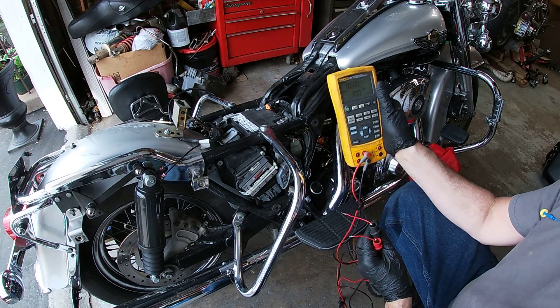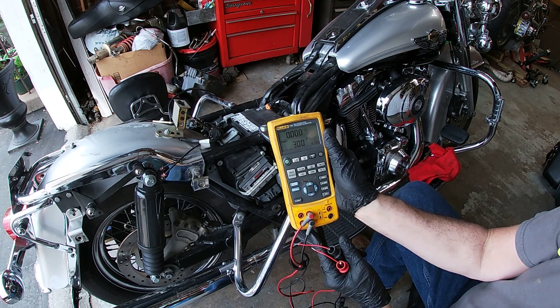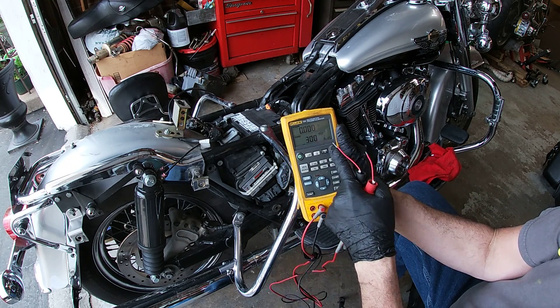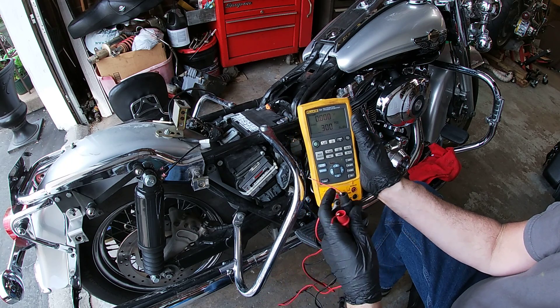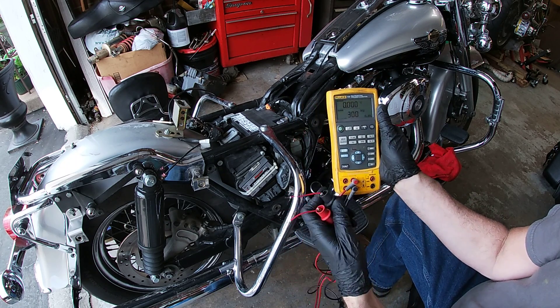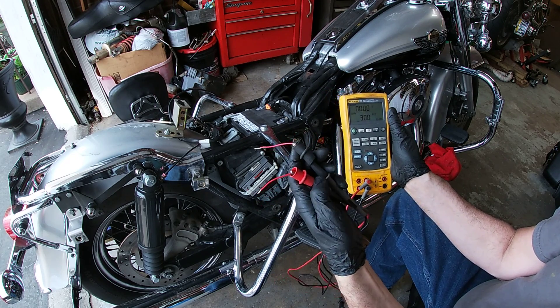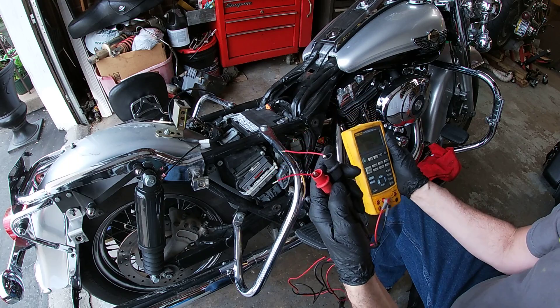The way to check these is with a frequency generator. This is a Fluke 725 and it generates frequency in Hertz. What I do is I put it on the source mode and I have the ground and the output signal.